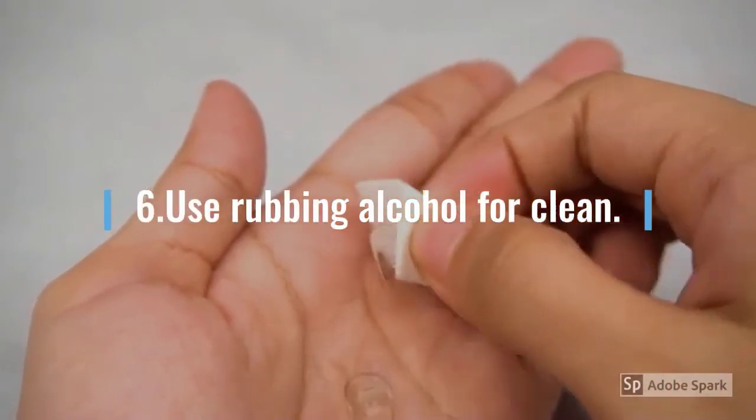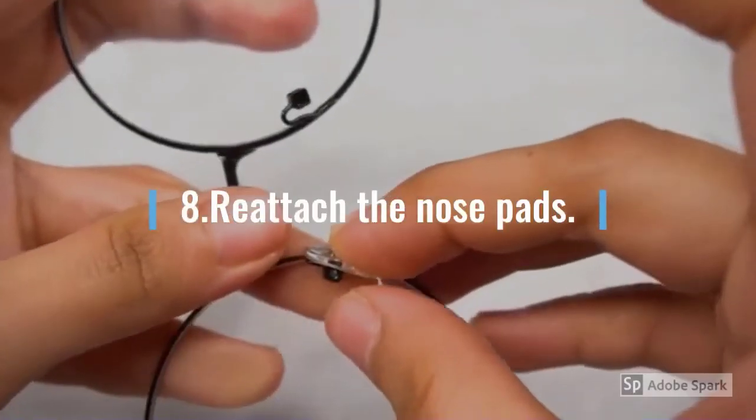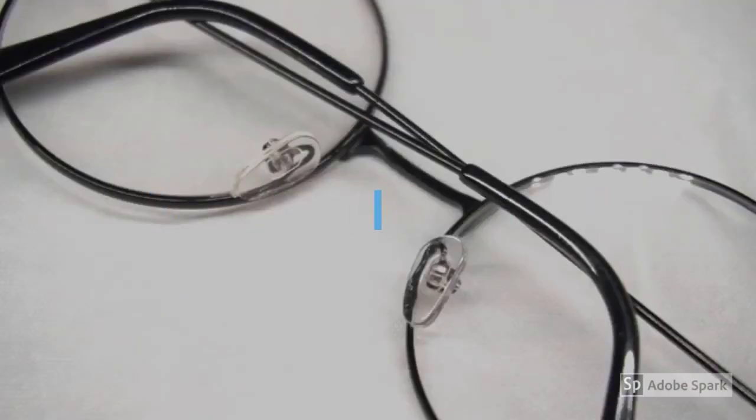Use rubbing alcohol to clean and dry the nose pads, then reattach the nose pads to your glasses.